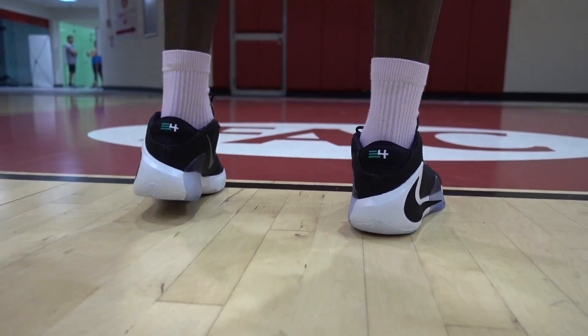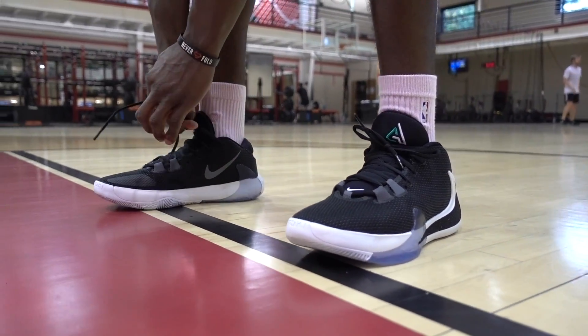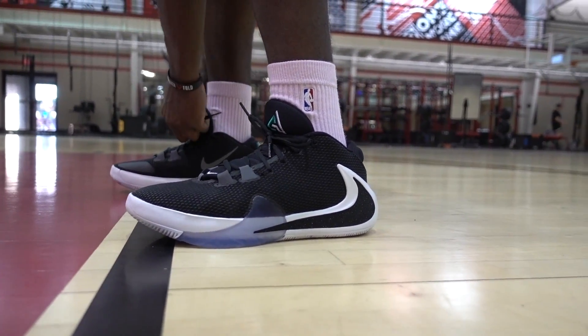There are two things that really stood out about the shoe, and number one is the fit. Initially I figured these would run really long since Giannis is about seven feet tall, but once you put them on, the fit is the first thing you notice — it's probably the best feature on the shoe. At one point I felt like Nike and Jordan Brand had shoes fitting inconsistently, where I'd get the same size J's and the fit would vary noticeably. That's not the case here.